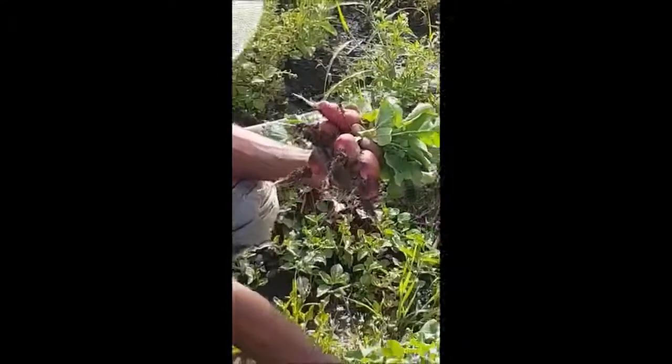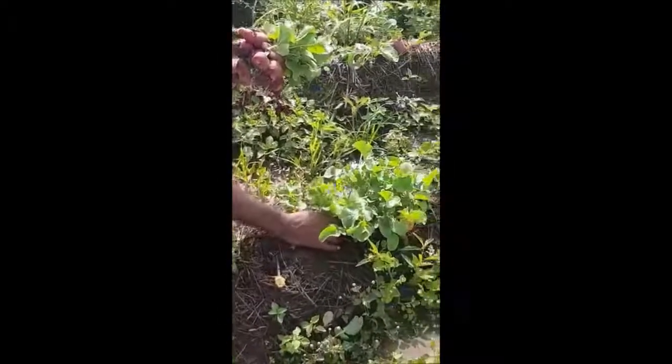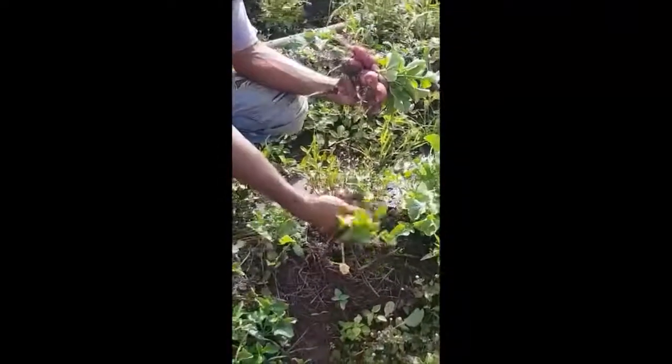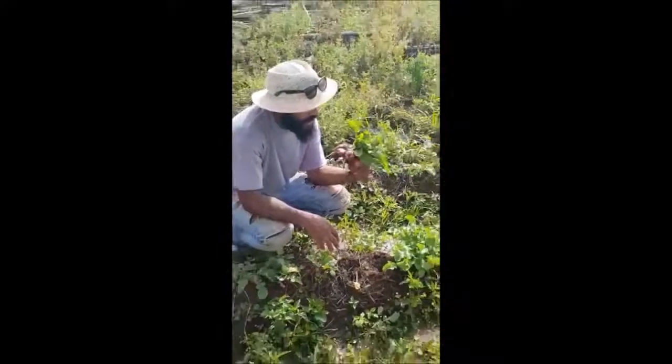I'm pretty impressed because we didn't do any special treatment — we just broadcast the seeds. You can see there's no actual spacing; they're all bunched up because we just broadcasted the seeds. So we're just going to take this down to the farmers market today.